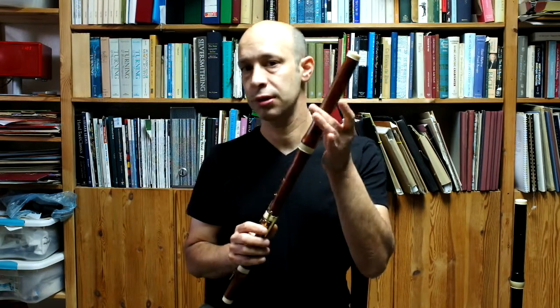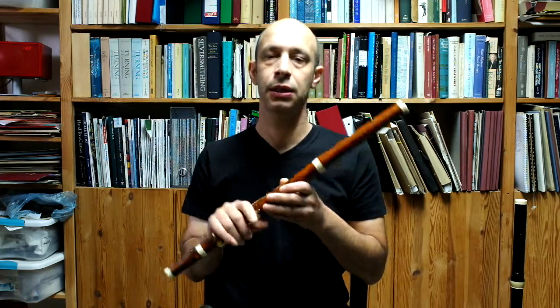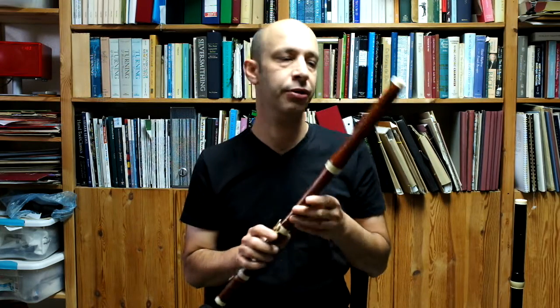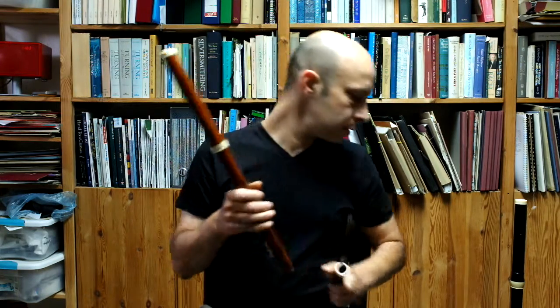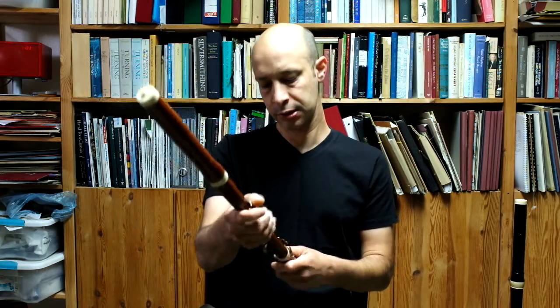It's slightly brighter in the sound than the August Grenzer. The bore of the head joint is narrow, but the rest of the bore is quite similar. So the two instruments are fairly similar, the main difference being in the head joint — it's a slightly narrower bore for the Heinrich Grenzer and a little bit bigger embouchure as well. With the C-foot joint, this instrument sounds a little darker and the high register is a little easier.